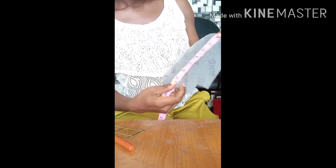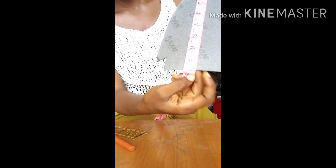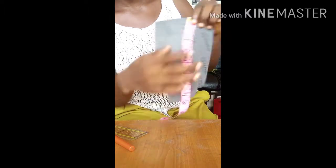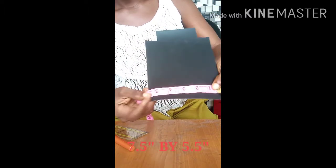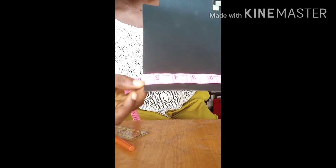And the side of the bag — the side of the bag measures about seven and a half inches for the height, and the length measures five and a half inches.